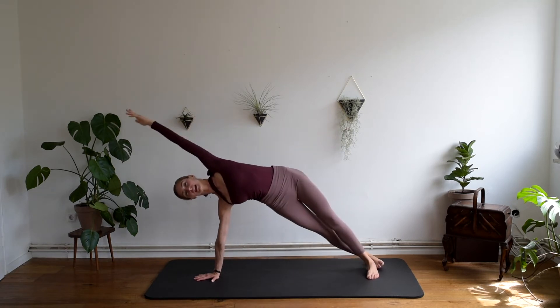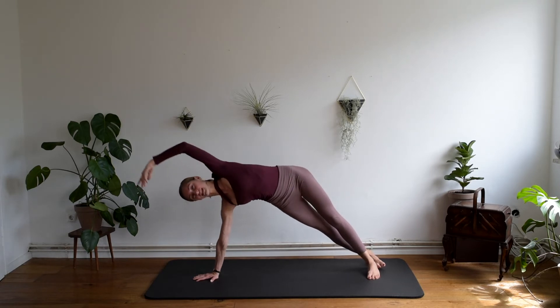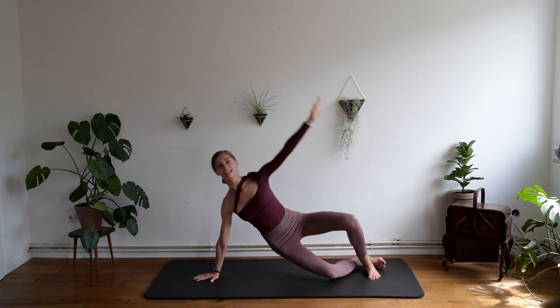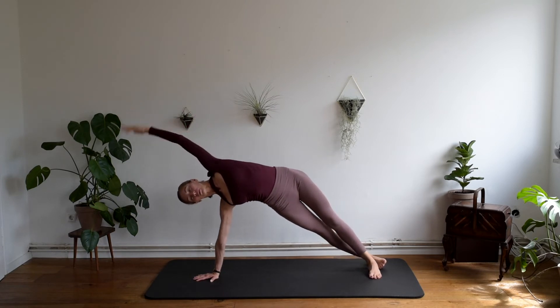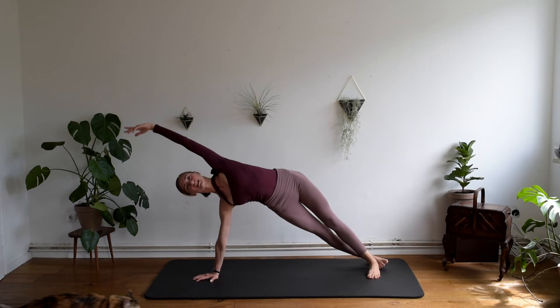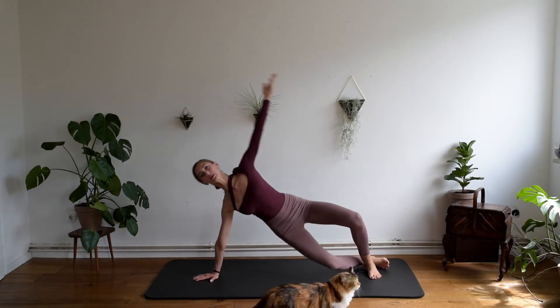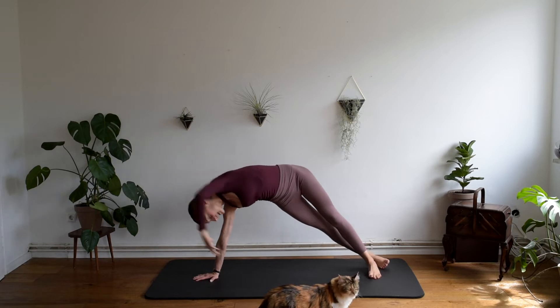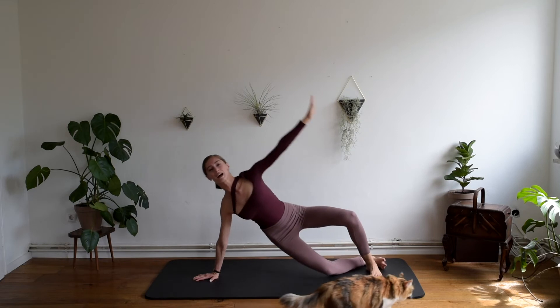Exhale, touch. Inhale, sideways. Exhaling, down. Last two. And sideways. And going down. One last time. Up. And touch. And sideways. And going down.